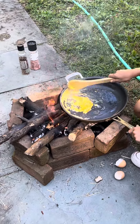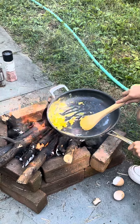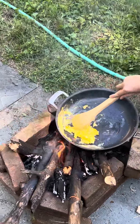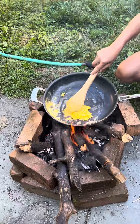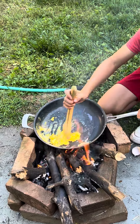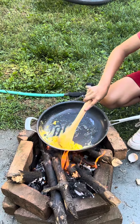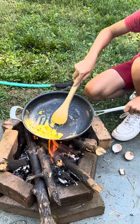Call your mom and FaceTime her right now and show her the egg. I'm still filming it. Do it right now so she believes it. I'm gonna end the video so I can call my mom to show her what we're doing.